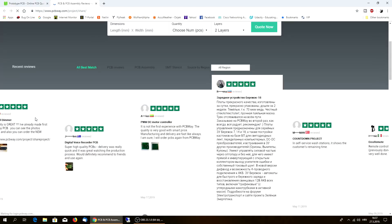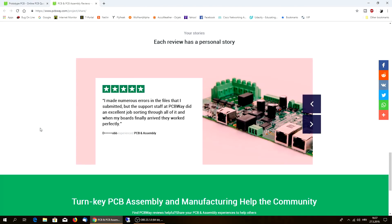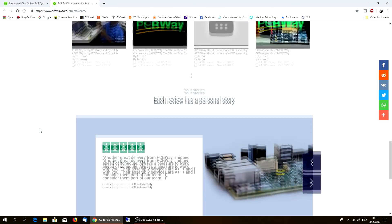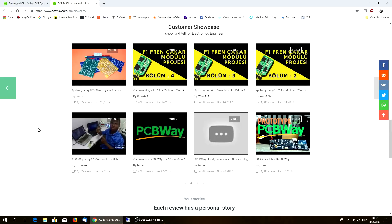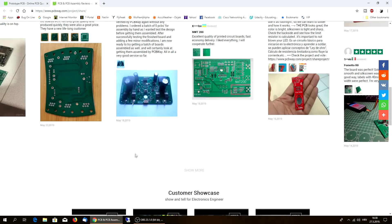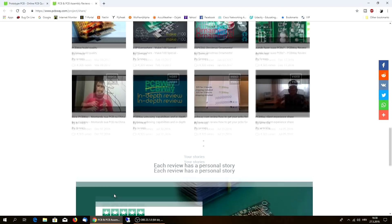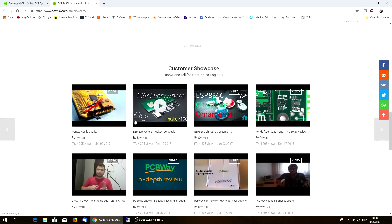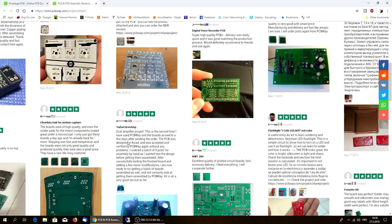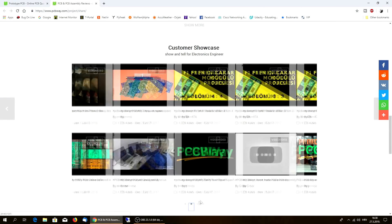Another good thing about PCBWay is that they are willing to support and finance some of your projects, and that's good even for schools. Just contact them - look at this, this is the customer showcase. They are willing to finance your project or projects no matter which part of the world you live in. The boards, as you've seen during unboxing, are pretty awesome, and a lot of projects are here.